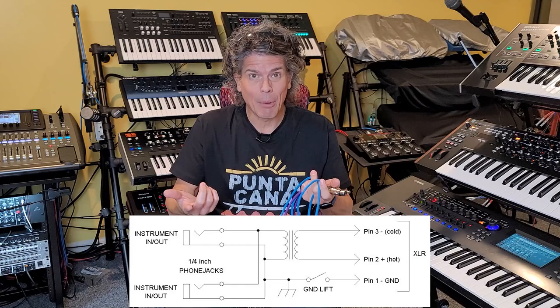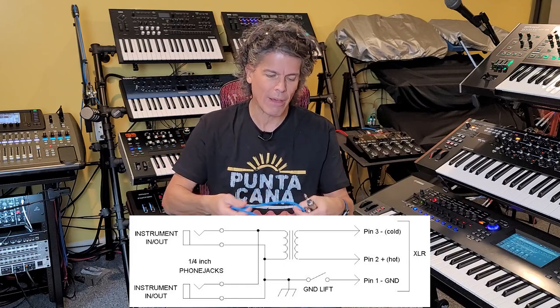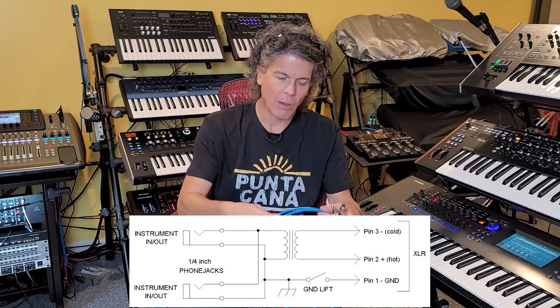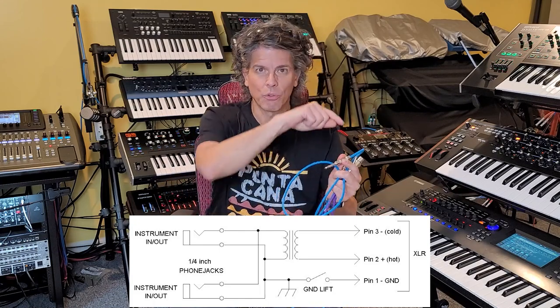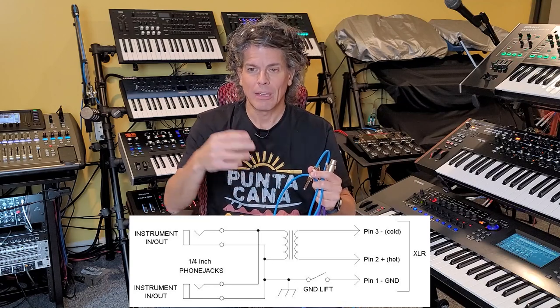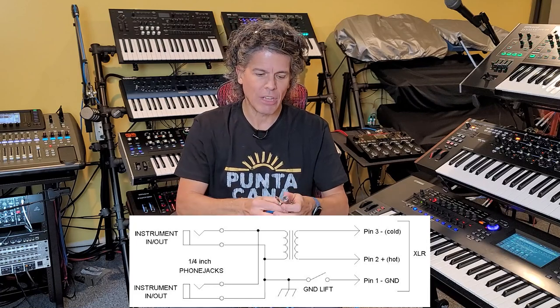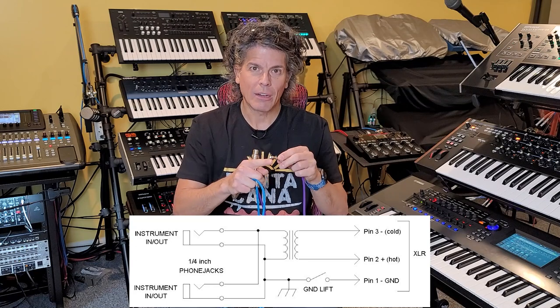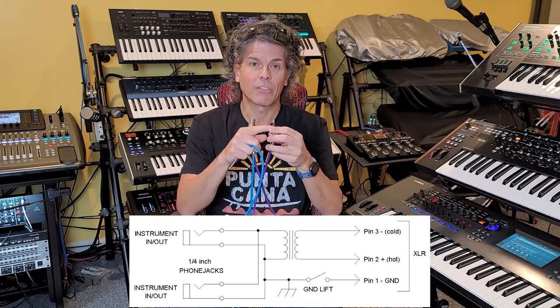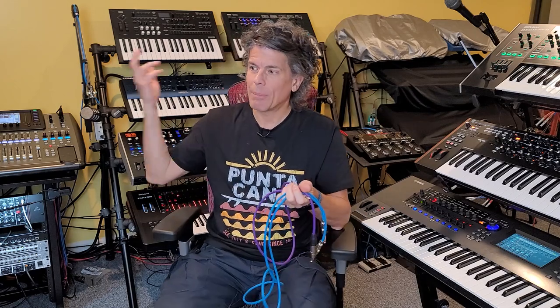How can you get around that? One way is to use a DI box, because a DI box decouples the signals using a transformer. The unbalanced signal and ground go into the coils of a transformer, which converts it to magnetism, which induces a signal in another coil, converting it back to electricity. On the output side of the DI box, you get a positive and negative signal plus ground — a proper balanced connection — while still being plugged into an unbalanced synthesizer output.